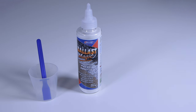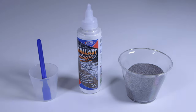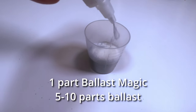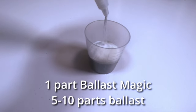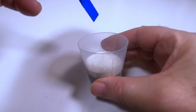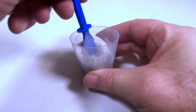Here we have a bottle of Ballast Magic Powder Adhesive from Deluxe Materials and the ballast we've selected. Mix the Ballast Magic Glue Powder with the ballast — one part Ballast Magic Powder to about five to ten parts ballast, using less glue with more coarse ballast.